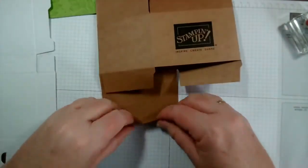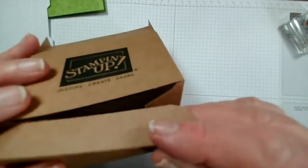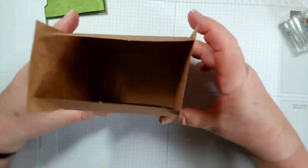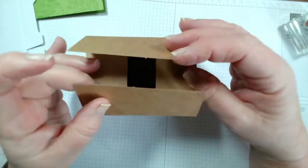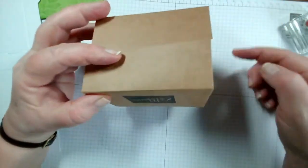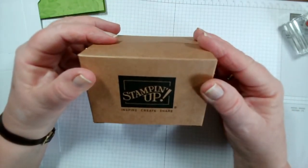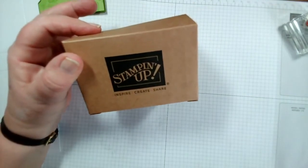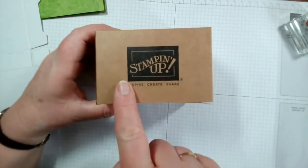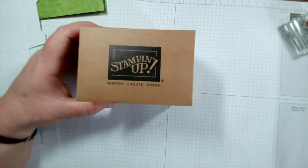I'll show you what I use these for because I find them really useful around the craft room. You can tuck that in like so and that becomes your base box, then fold the flaps over with your gifts inside, and tie that with ribbon or put a label on the top to seal it. Now if you didn't want the Stamping Up logo on the side it's very easy to just cover that with designer paper - you can just cut a piece and put it all the way around.